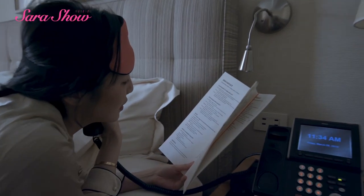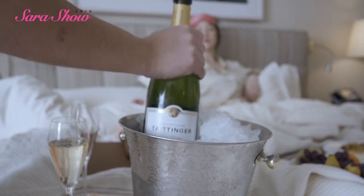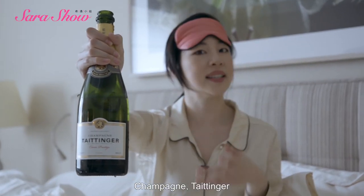Can I get the milk breakfast, please? Now, no bed and breakfast is a breakfast without champagne. Two glasses of champagne — you can guess who the other person will be. Champagne, Taittinger.